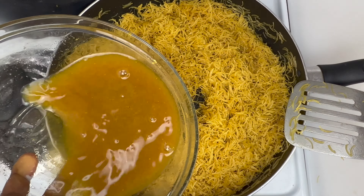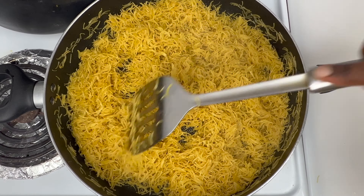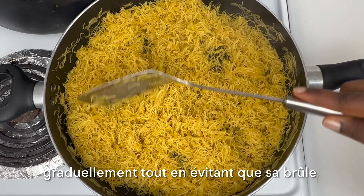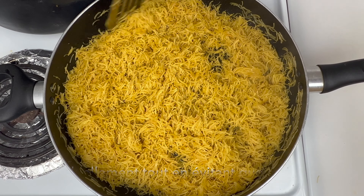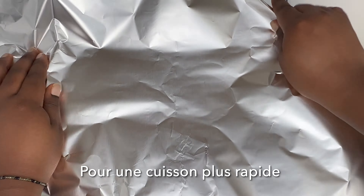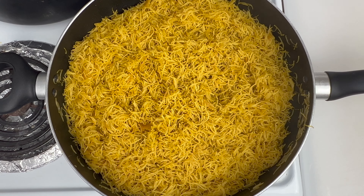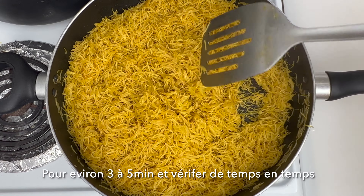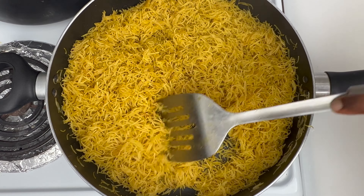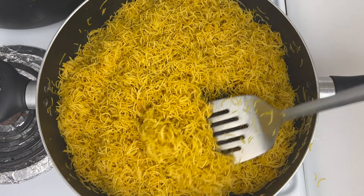Add the curry water gradually until the vermicelli has fully absorbed it and is cooked through, because we don't want it to burn. Definitely reduce the heat and add the curry water gradually. For faster results, cover with some foil and let it cook for three to five more minutes, checking it from time to time. At this point it's pretty much done — I ended up using all the water.